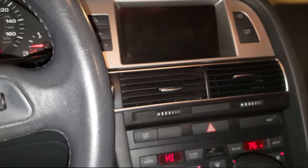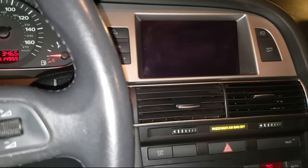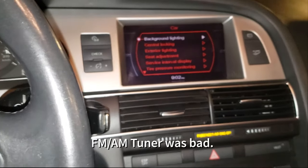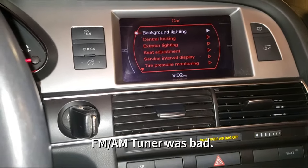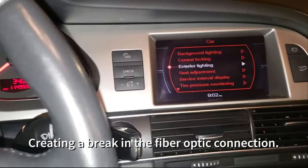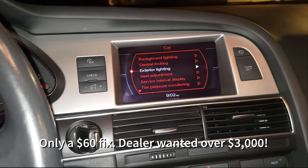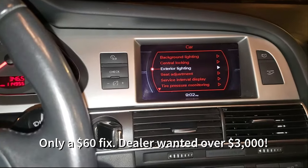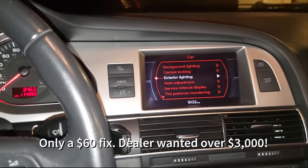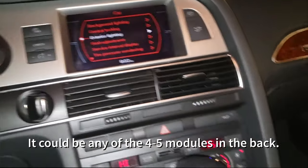I'm going to fire it up and see if it works — we shall see. I have a visitor — look at that! So I replaced the AM/FM tuner with the new unit, just by plugging it in, and I have full access to everything. This is the first time I've actually heard these speakers come on in this car.